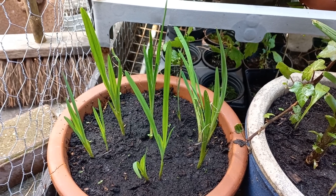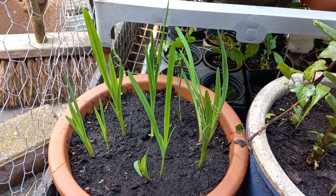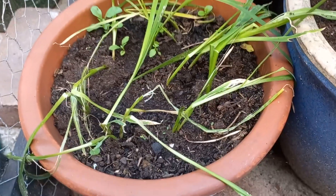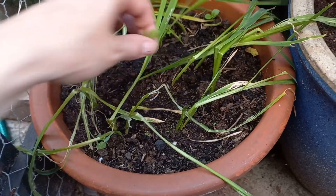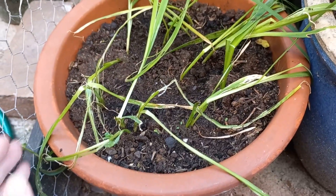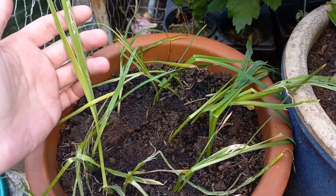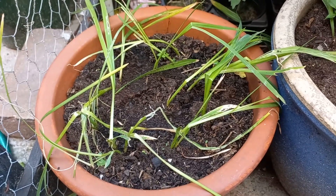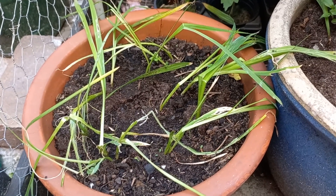They're growing good — as you can see, they've all come up I think. We are now two weeks further and as you can see, I had a storm. The storm broke all my sparaxis flowers and it's not flowering yet, and I don't think it's going to this year, so I'm really really sad. But this was your update — thank you for watching, bye!